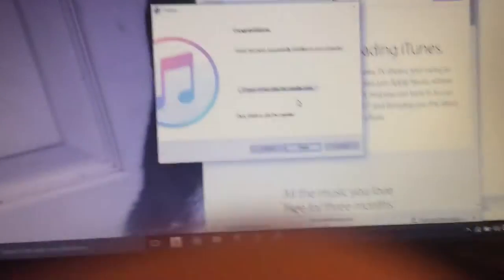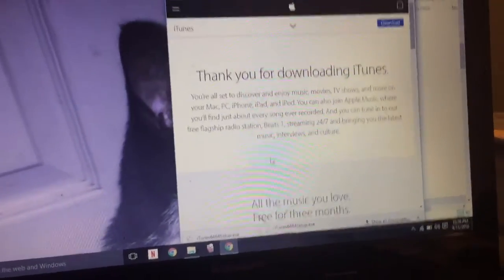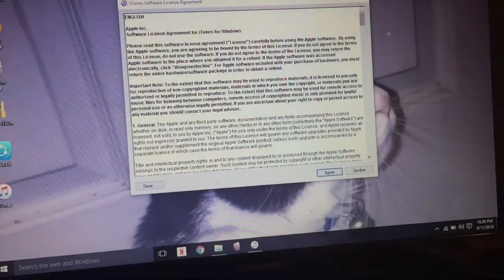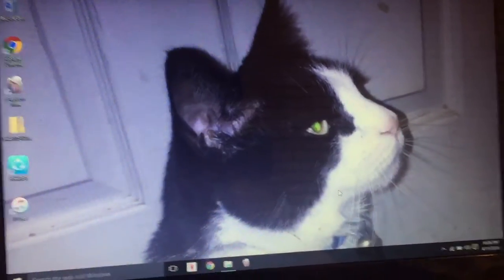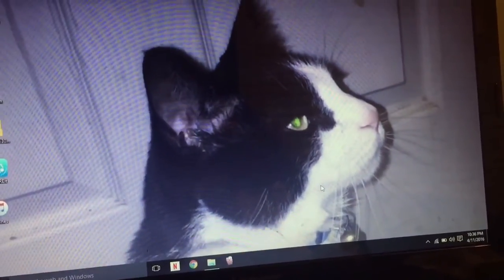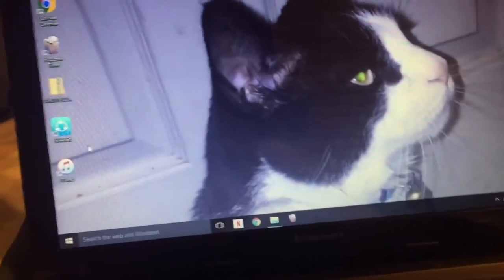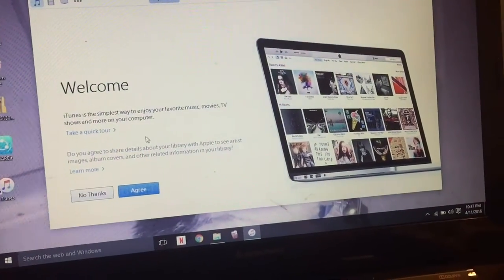Okay guys, once that's finished you wanna go ahead and tap that, then hit Finish. Then you can just X this out and minimize it, so let it go ahead and load. Go ahead and hit Agree — you guys can always have the ability to read it, or even send it to your email if you don't mind reading it right there. So once iTunes has finished, you just want to double-click it, and then you agree down here.